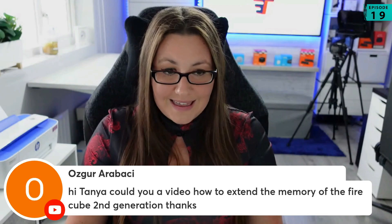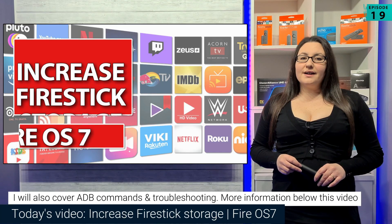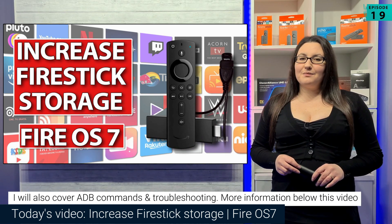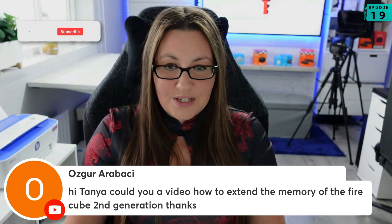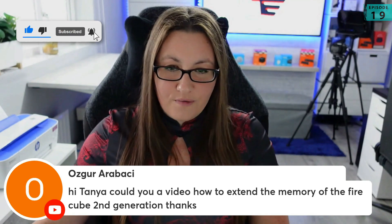Apart from plugging it in, following the instructions step by step in my increased storage on your Fire OS 7 device video should be exactly the same on the Firecube. So as long as you've got everything plugged in and powered, you can follow that video and that will help you expand the storage on the Firecube.